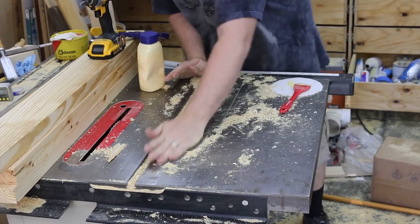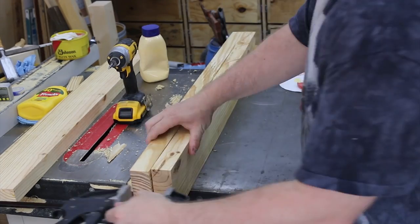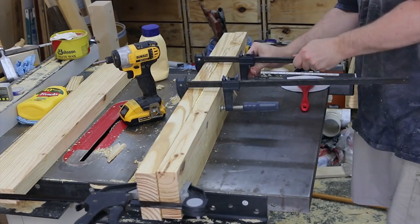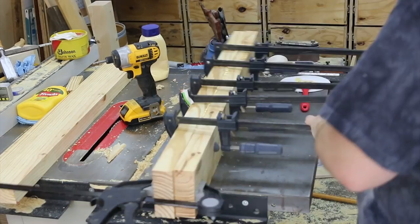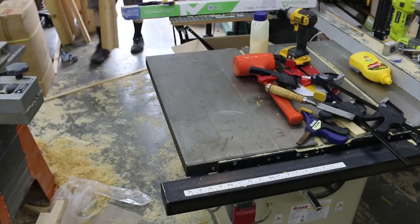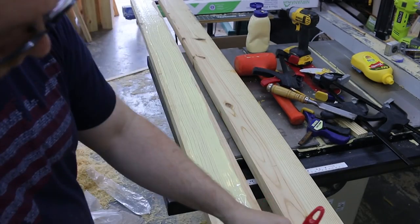I have a non-ideal situation here using my table saw as an assembly table. I try to keep the tabletop clean between each glue-up, but it is difficult. There's quite a bit of rust, so this tabletop is due for some maintenance, which I took care of after this video — it shows up in a previous video in my playlist.